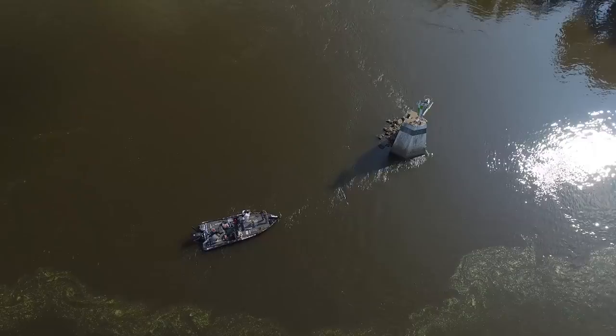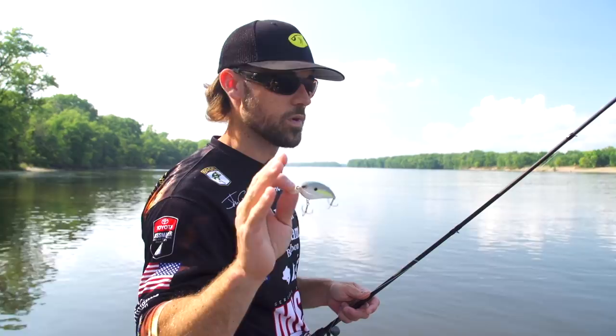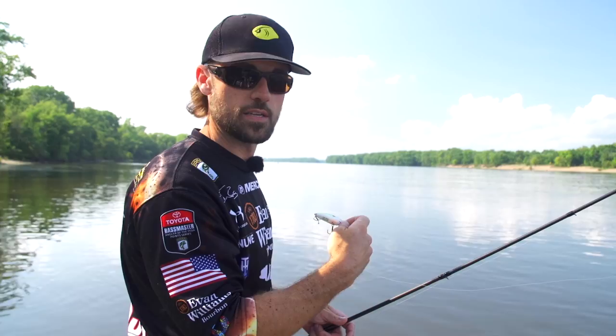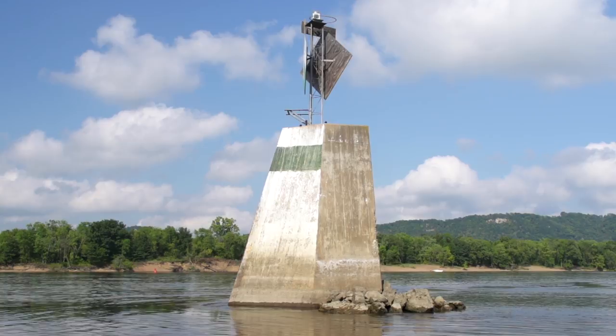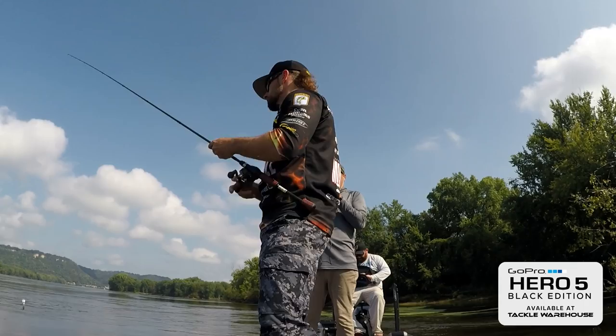One key I can tell you about cranking in the fall — the crankbait allows you to cover a lot of water. It allows you to get reaction strikes from fish that are going to be keyed in on baitfish this time of year. The one thing I want to tell you: angles make a big deal. We fished this same piece of cover from the opposite angle, didn't get bit, switched around to the opposite side, threw it at a different angle and caught fish. You've got to try different angles to find the right angle to trigger them. You'll be a better crankbait fisherman if you try different angles.